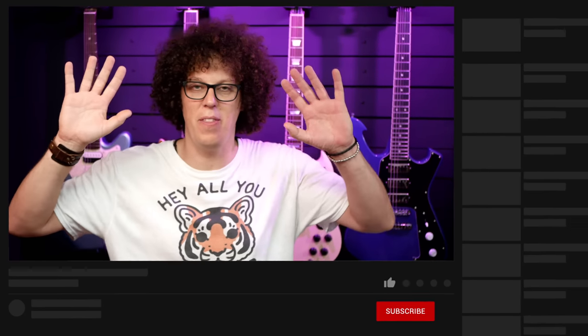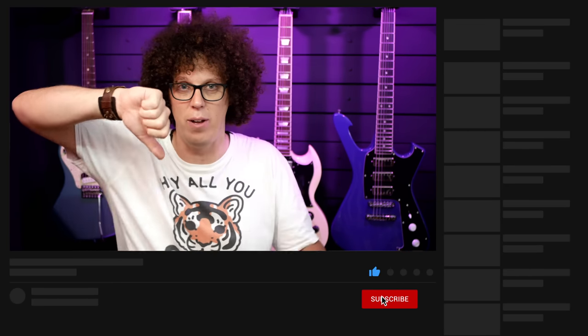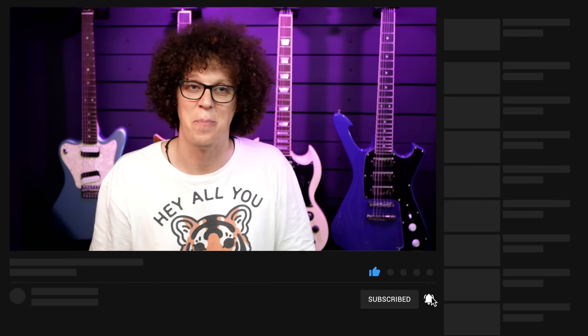Before we go any further, can you please click like on the video if you're having fun so far, or the down one if you're miserable and you don't like guitar videos. But if you like it, give me a thumbs up because it means more people get to see it. I hate that I have to ask you to do that, but I do it because it works.